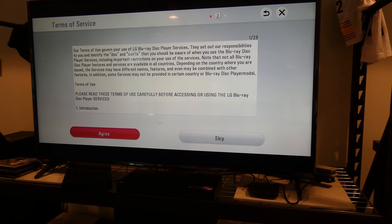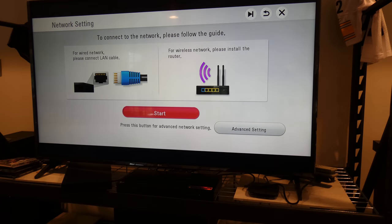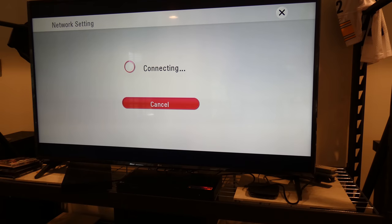Going through the initial setup now — selecting English, agreeing to the terms, and hitting Start.